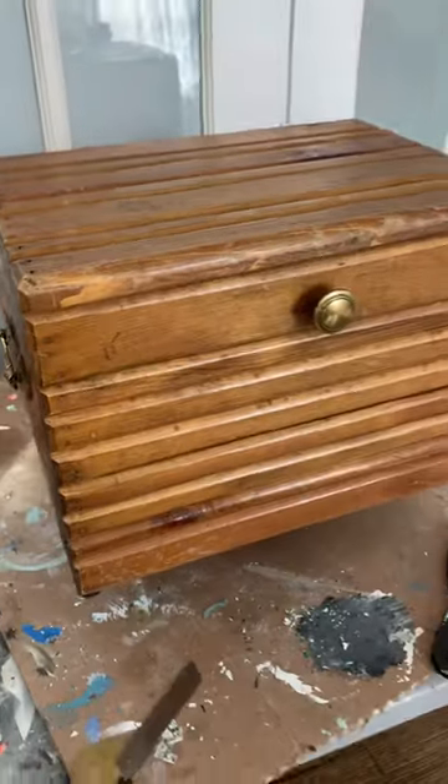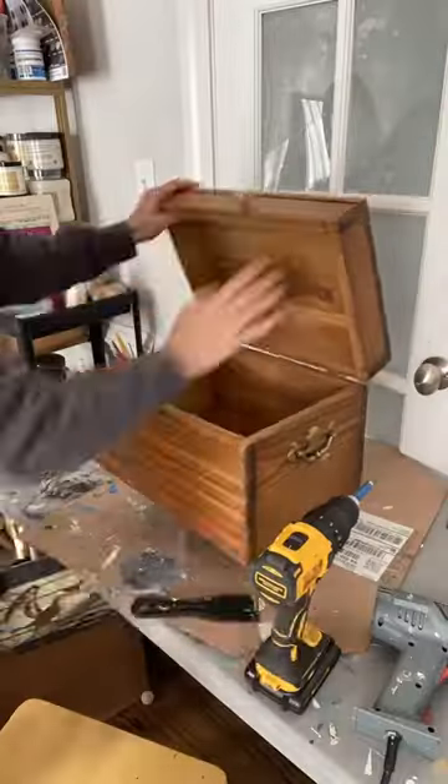I found this boring brown box at the local thrift store. Let's flip it into something fabulous.